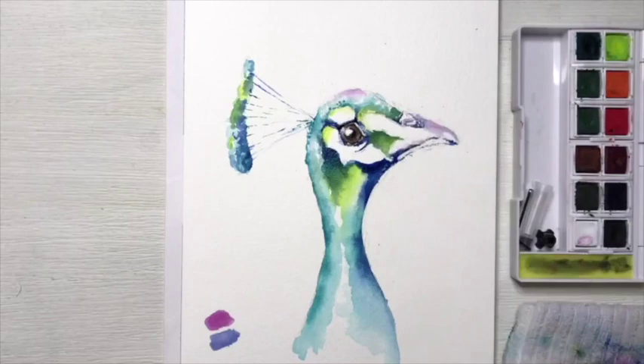Now I want to bring a little bit of that purple color back into his head crest, so I'm going to remix my color again, and I'm finally going to introduce a little bit of white because I want this to be very light, so I'm just going to add in a little bit of a wash in his head crest.